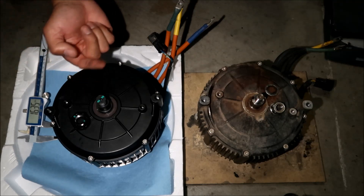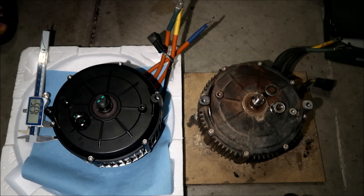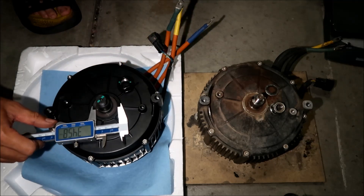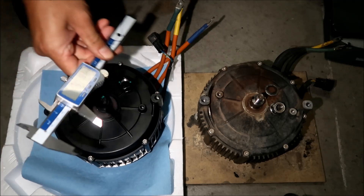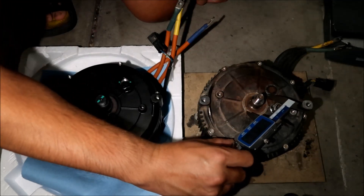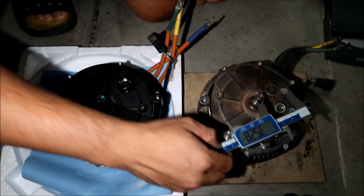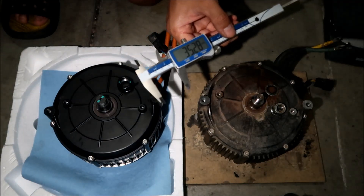For whatever reason, this one is sticking out a lot more. There's the seals for the bearings — this one measures 39 millimeters, we'd probably call that 40 millimeters. The seal is actually a little smaller on the other one — this one is 35 millimeters, versus that 39 to 40 millimeters.